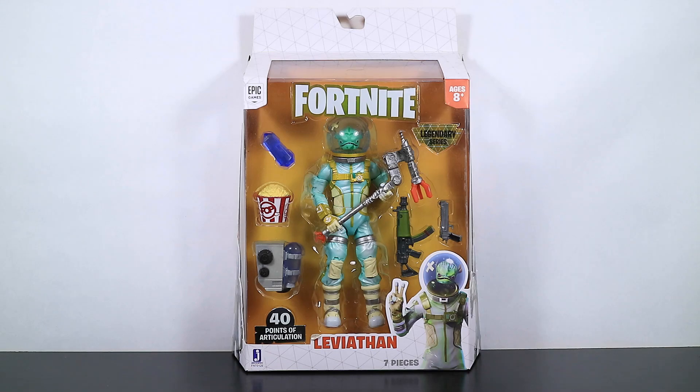Hey there and welcome to another Fortnite action figure review video. Today we are taking a look at the 2019 Legendary Series Leviathan. I know it's been a little while — it's been sitting on my shelf for a while. It just seems like so many other things pop up. But it doesn't matter, we're here looking at him now, and he's cool.